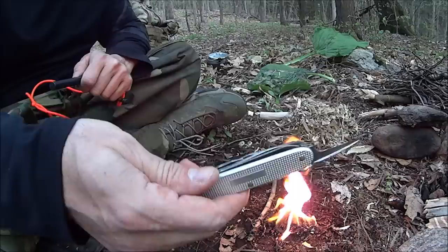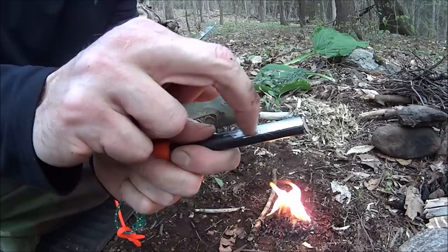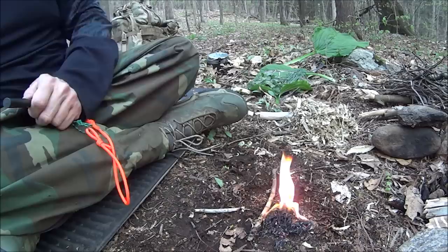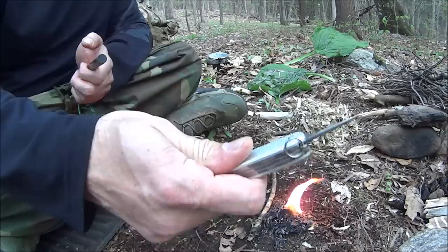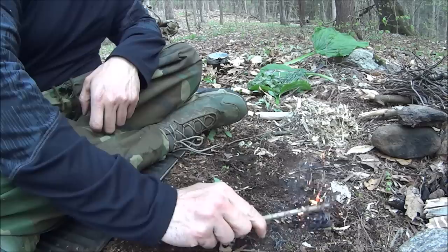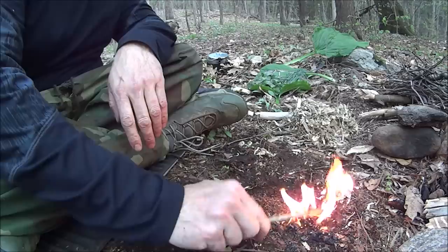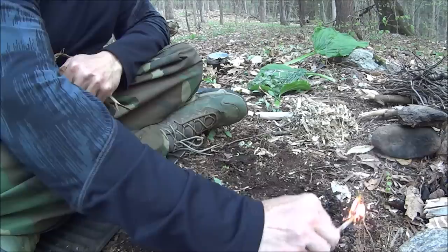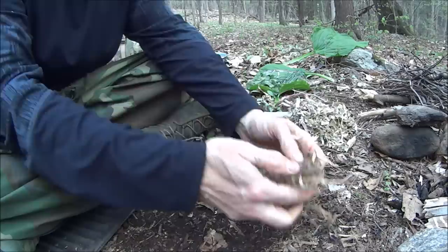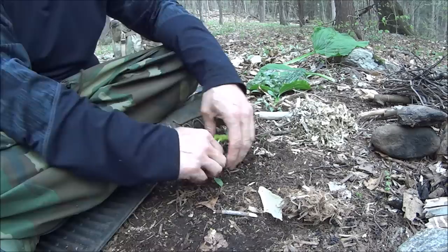I don't really use the blade of a knife all that often to start a ferro rod fire, so I may just be out of practice. But still, that did a great job. This stuff is very good tinder. Up next, we're going to try this tulip poplar bark with a little bit of magnesium. This is not really my cup of tea — this is something I don't usually do. I need a better leaf, something to catch this magnesium in.